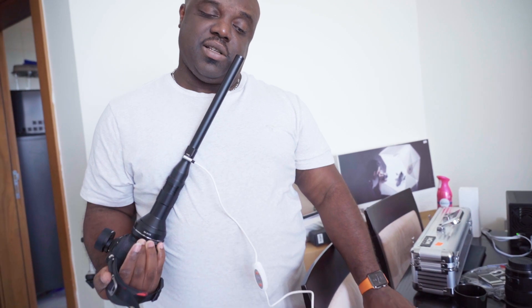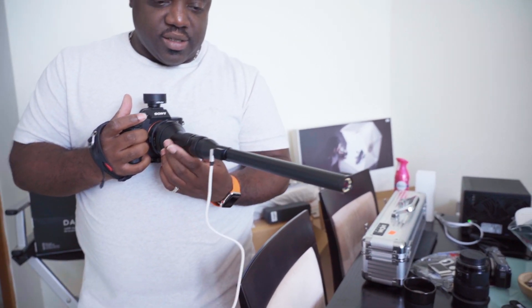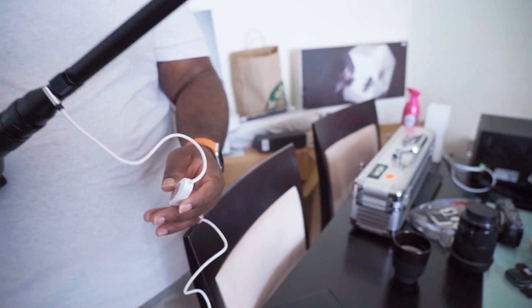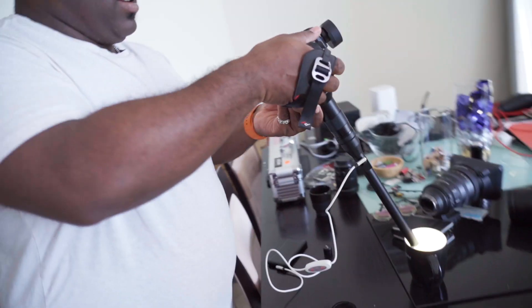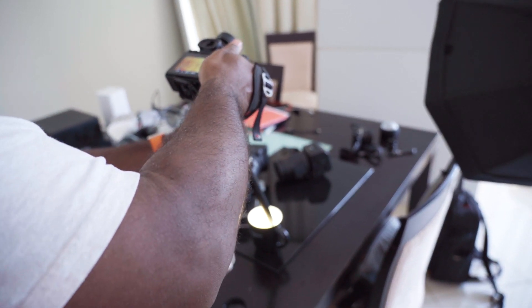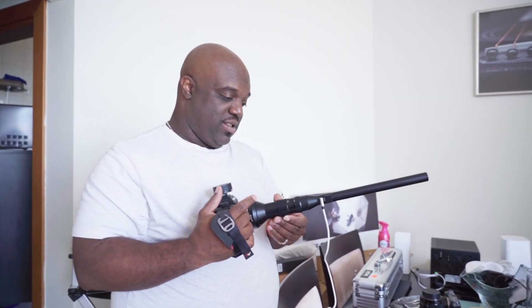I don't know — it doesn't look like it's on. It's on, right? It's on. It doesn't tell me. Maybe this thing has some kind of... okay. That's autofocus. Full manual. F1.4 to F40.